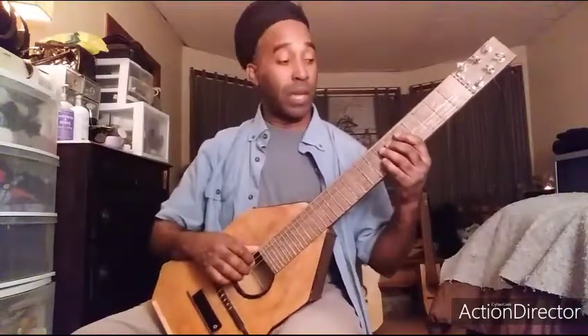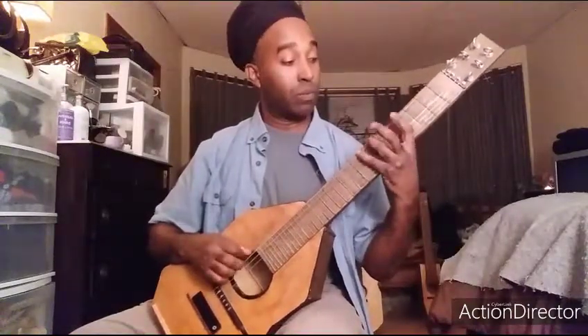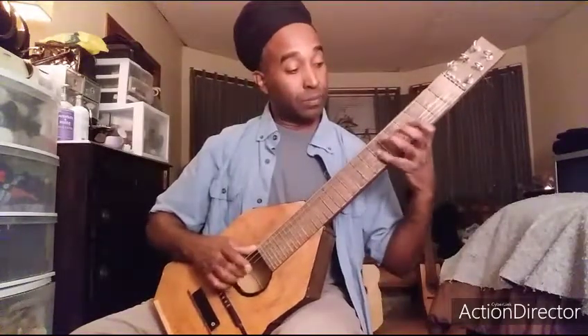All right. 5, 7, 8, 5, 7, 8, 5, 7. So that is the A natural minor. You can also add another octave to it, which would make it 5, 7, 8, 5, 7, 8, 5, 7, 4, 5, 7 on your third string. On your second string it would be 5, 6, 8. And then on the first string it would just be 5. That's two octaves of the A natural minor.